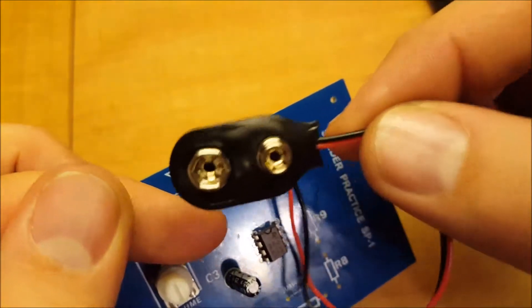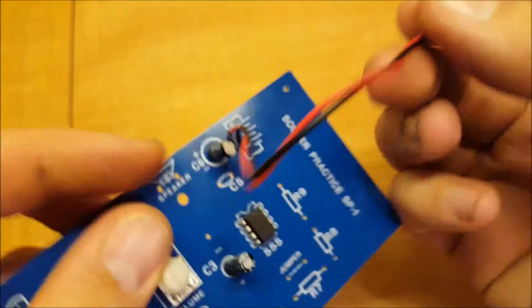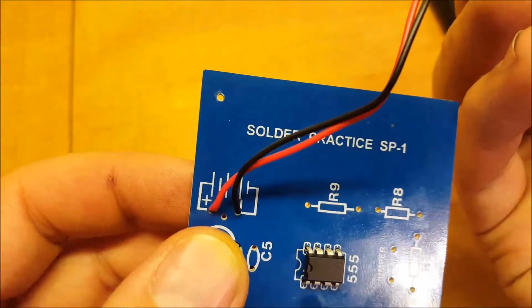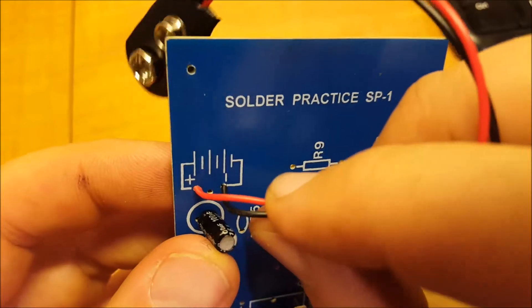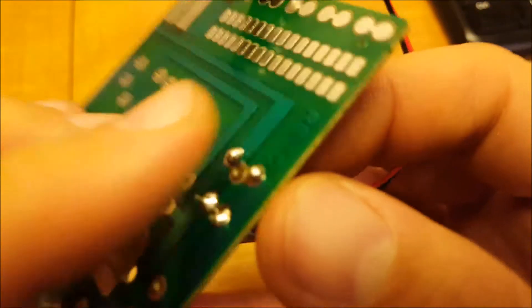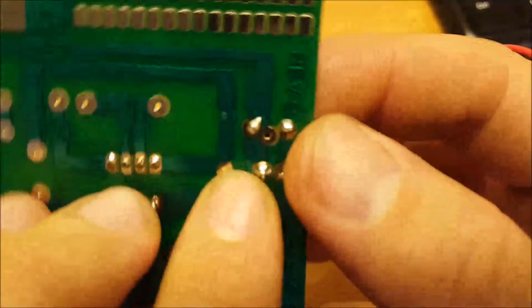This is a battery snap and we're going to install it on this circuit board right here — red for positive, black for negative.